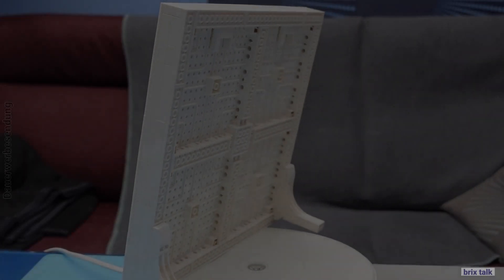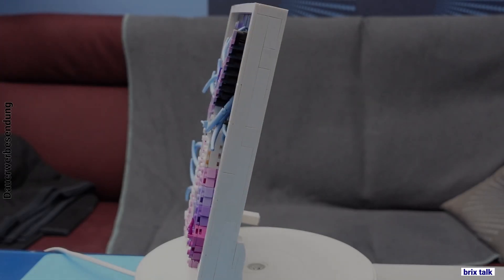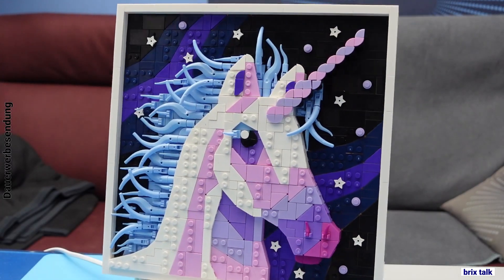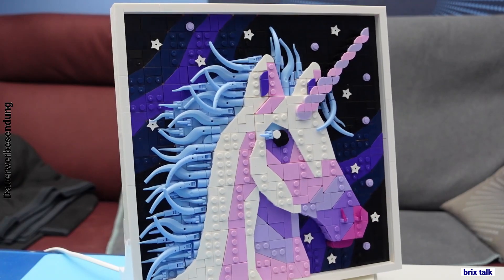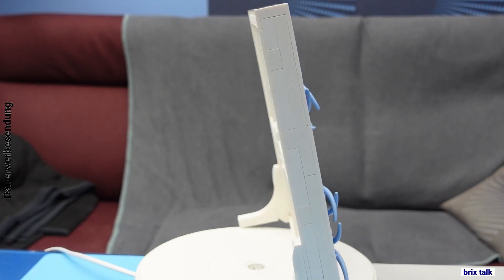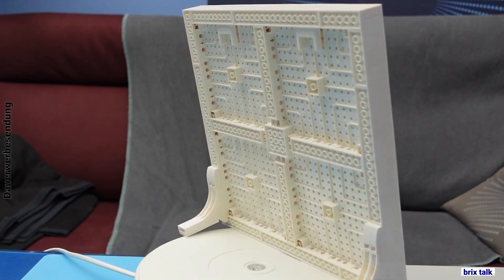Hi there, brick builders! Today we are with Blue Bricks again, and this time we are looking at a picture — something for your wall or maybe for your shelf where you can stand it or hang it. Yes, we have to hang us on this unicorn.